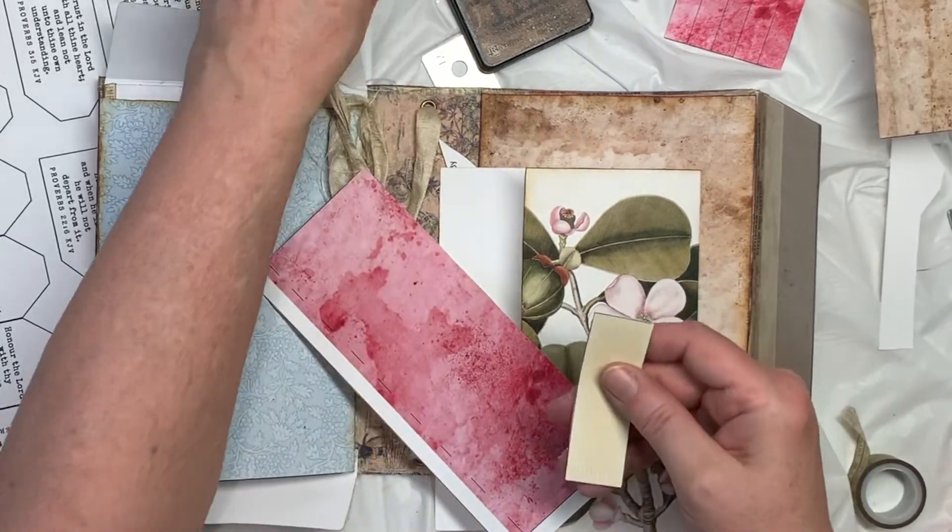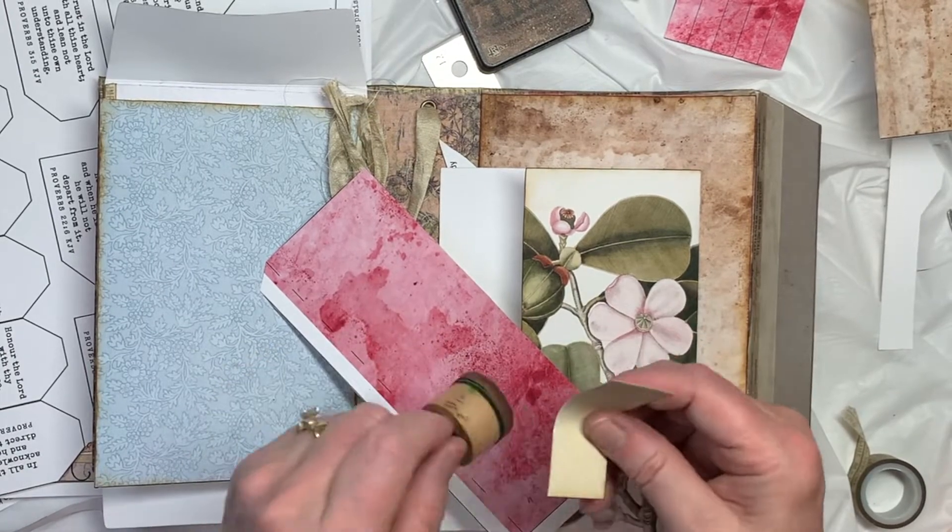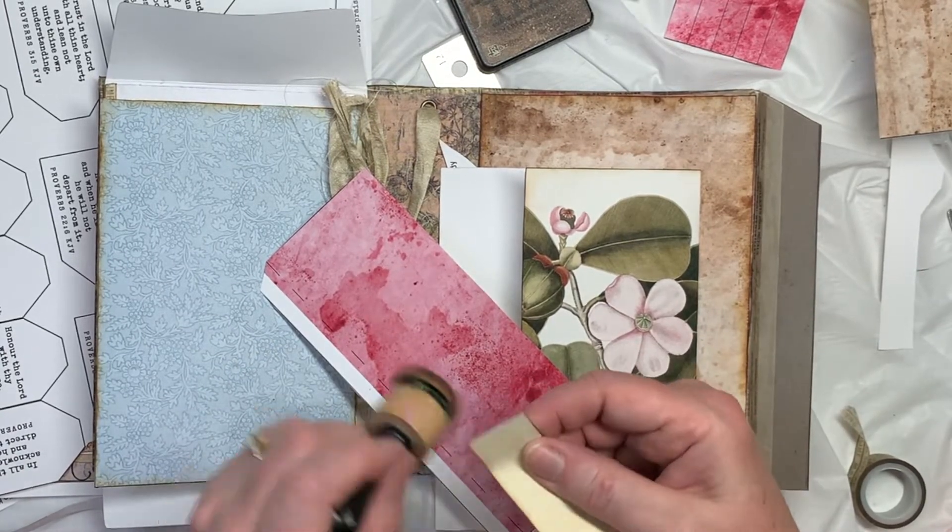I think I will round the corners. Not sure what I'm going to write on this, so I'm just going to glue the label on.